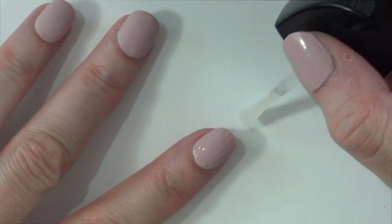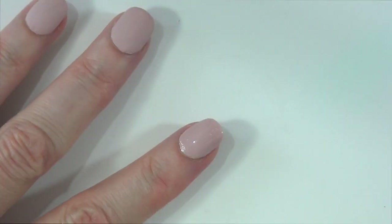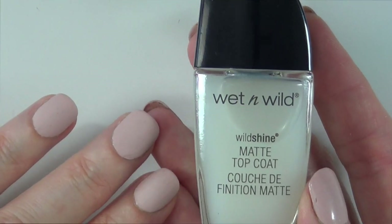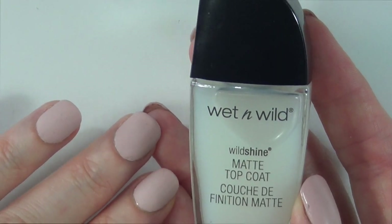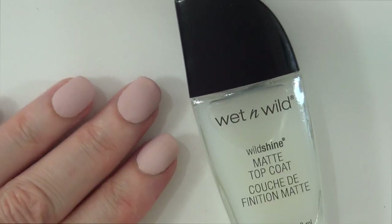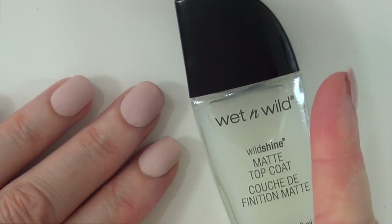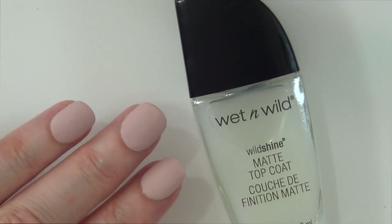I like it. I love it. For the price — 99 cents — I think it's really good. I have to say, this is the mattest top coat that I've tried so far that I like, and it dries fast. I've tried a couple from Sally Hansen — I have reviews if you want to check those out — but none of them are just as matte as this one.